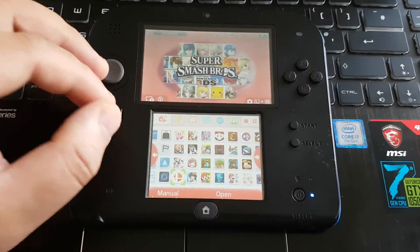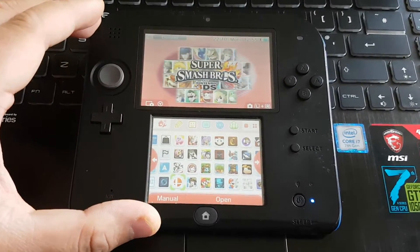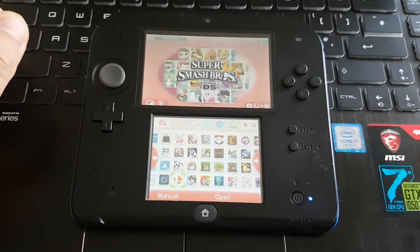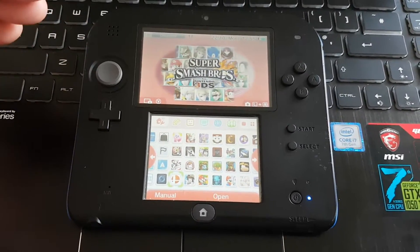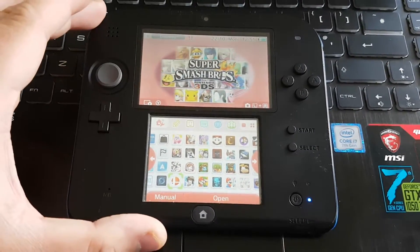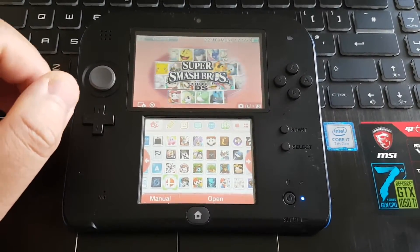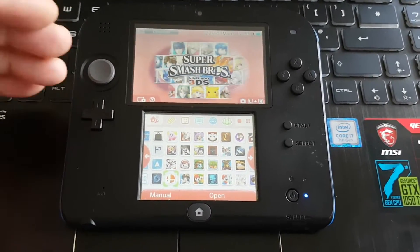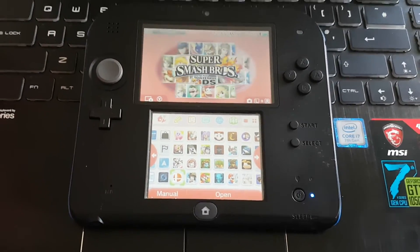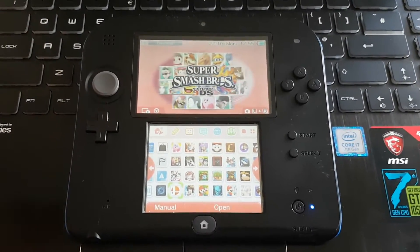It's really easy to do that. For that you will need a PC or laptop. You just need to take out your memory card from your 3DS console and connect that memory card to your laptop. Then you just have to start copying your games and other files from your old memory card to your new memory card which has bigger capacity.